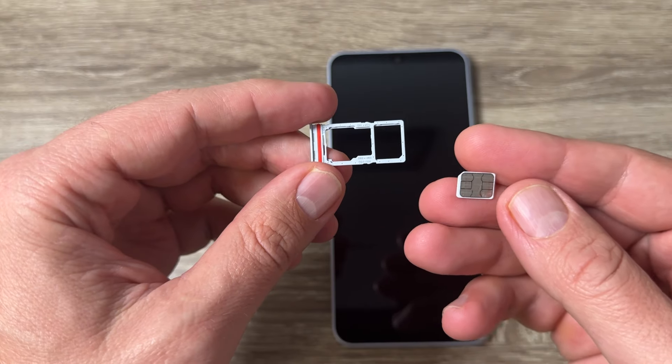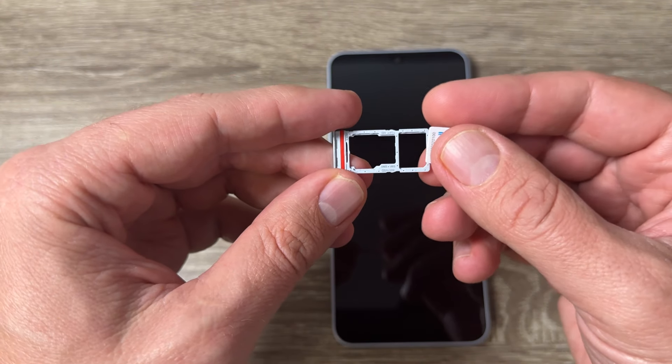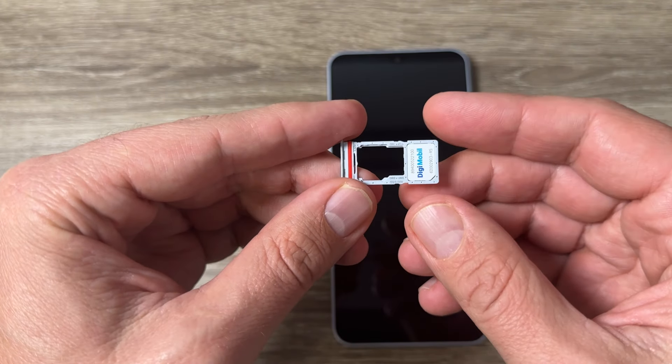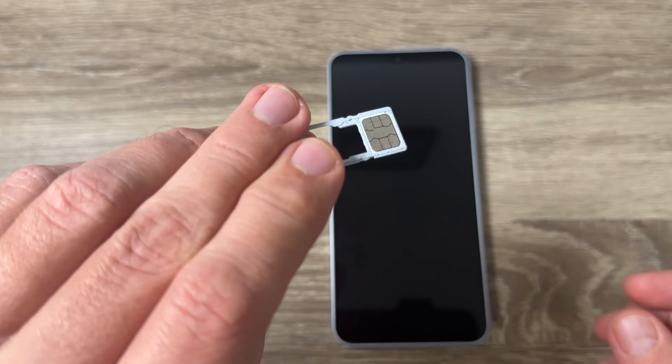Now let me show you how to put the SIM card in. You need a nano SIM card. This is the first one and this is the correct position, like this. If you turn over the SIM tray...